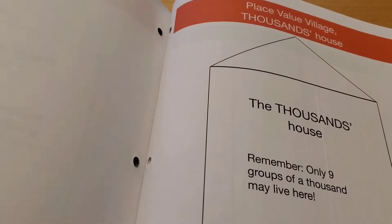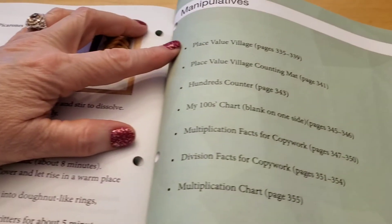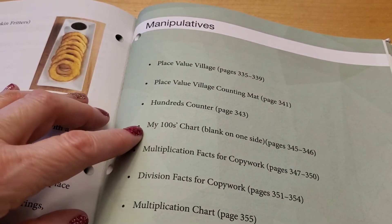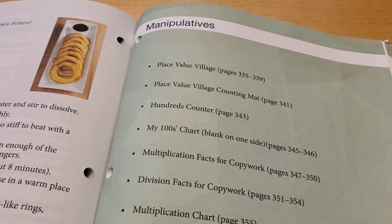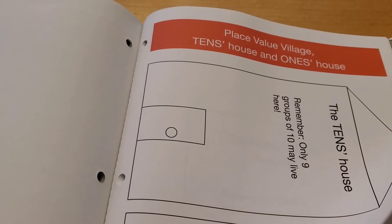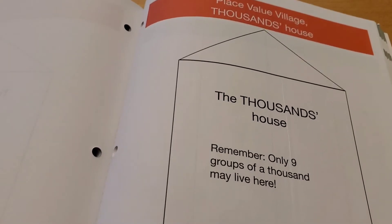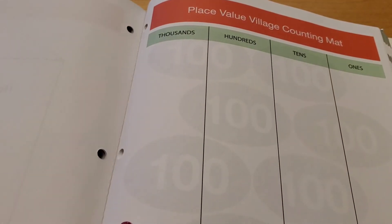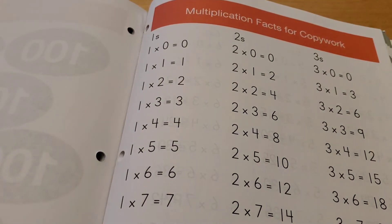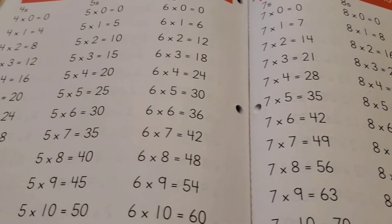If you hear clunking, it's my dog underneath the table chasing after the cat! Coming to the back of the book, there are manipulatives: a place value village, a place value village counting mat, a hundreds counter, a one hundreds chart, multiplication facts for copy work, division facts for copy work, and a multiplication chart. We didn't really use the place value village — I started to at first but it didn't work for us, though some people may find it amazing. I'm big on copy work and think it's really amazing, even in math.